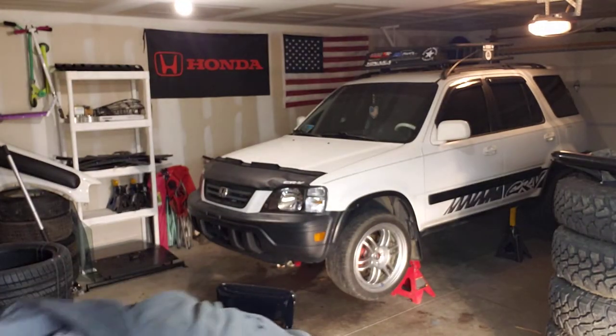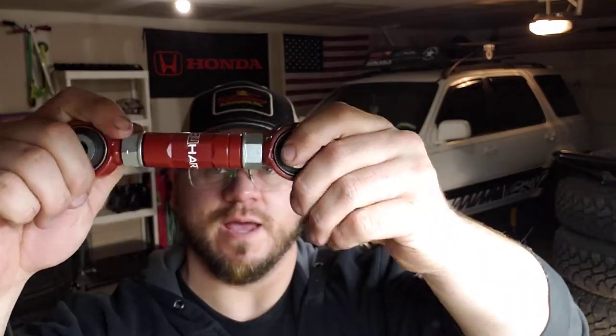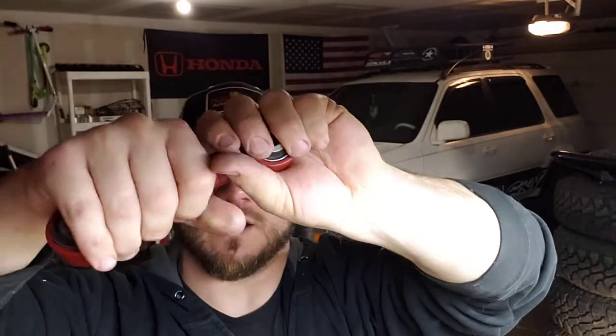I already have these on my lifted CRV slash lowered CRV now, so I got them already. Now when I have both CRVs - about a hundred bucks and they're worth it, trust me on that. If your stock ones are worn out, replace them with these instead of going back to your stock ones.